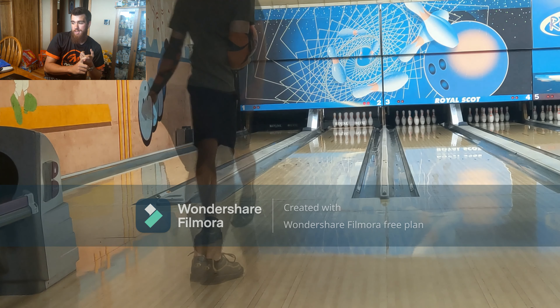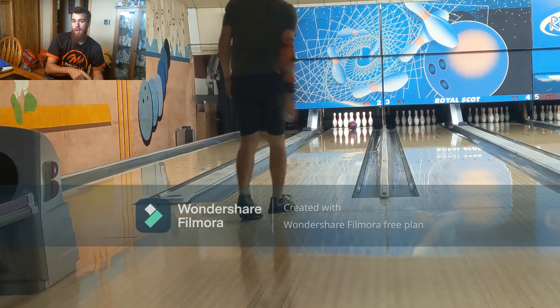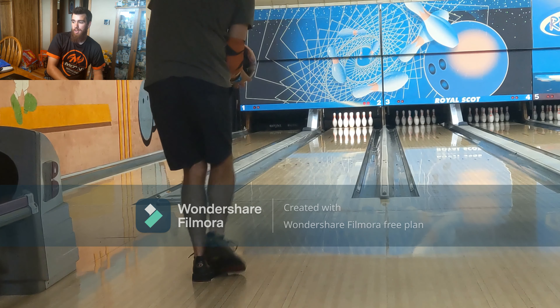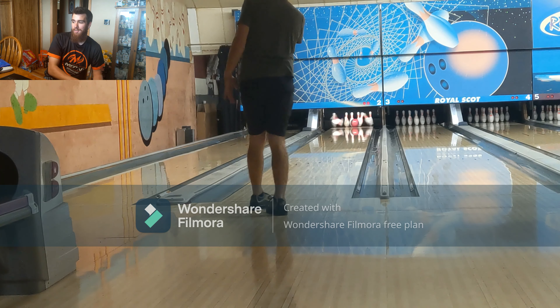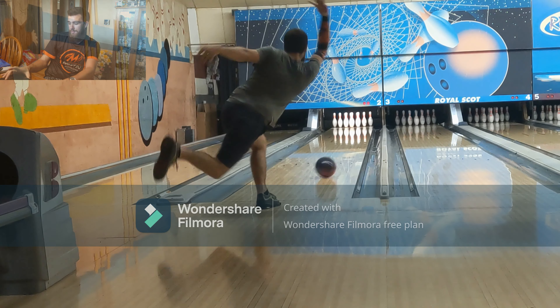I shot the Benchmark Battleground video before this video, so there's some pretty decent play, plus there was open bowling on it before I filmed that video. So it's pretty well burned at this point, and I'm doing everything in my power to get these to stay as straight as they are.